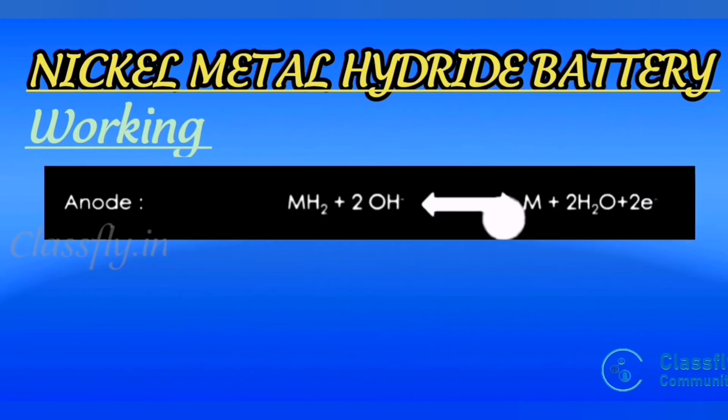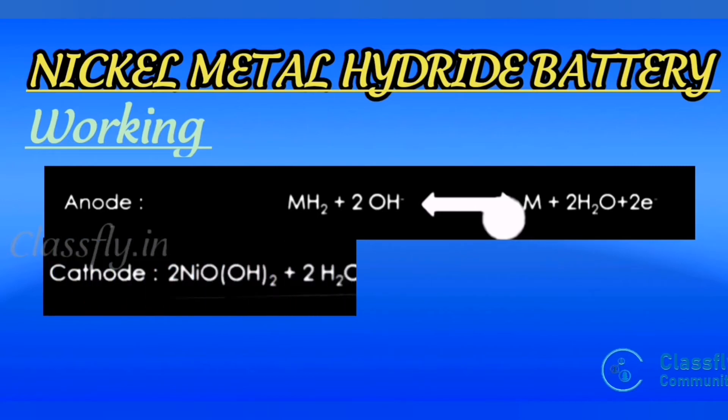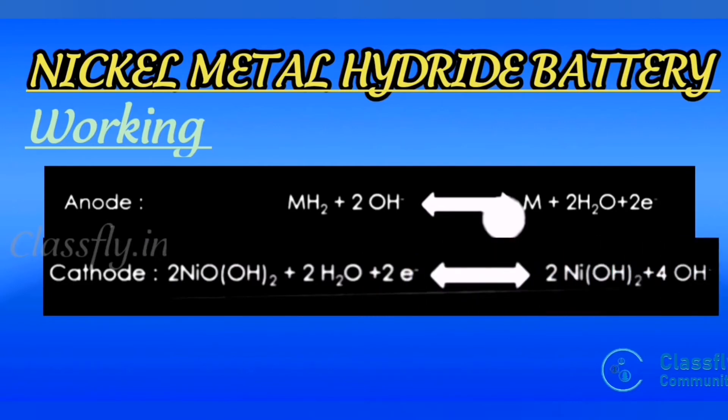The cell reactions are reversible. At the anode: MH + OH⁻ → M + H₂O + e⁻ — metal hydride undergoes oxidation in the presence of electrolyte to give metal, water, and electrons. At the cathode: NiOOH + H₂O + e⁻ → Ni(OH)₂ + OH⁻ — nickel oxyhydroxide undergoes reduction in the presence of water and electrons to give nickel hydroxide and hydroxyl ions.